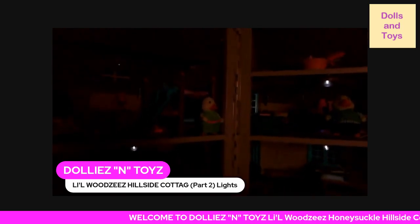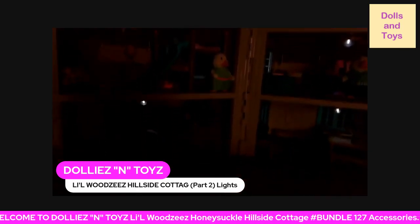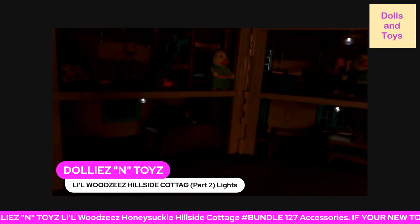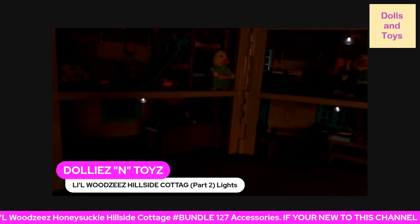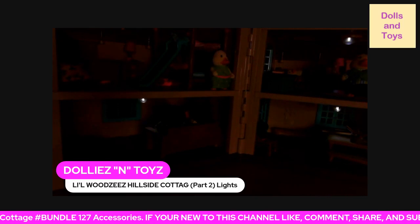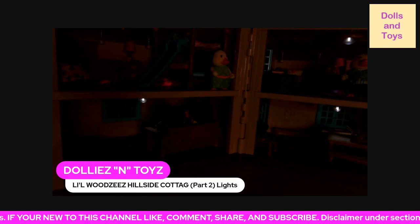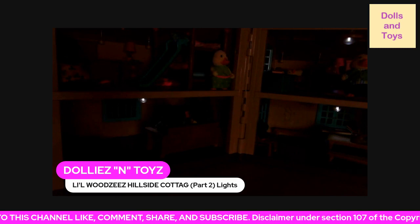And if you really want to light it up, you guys, all you have to do is add some LED lights and the whole playset will light up. But I didn't want to forget to show you guys that it in fact does light up.